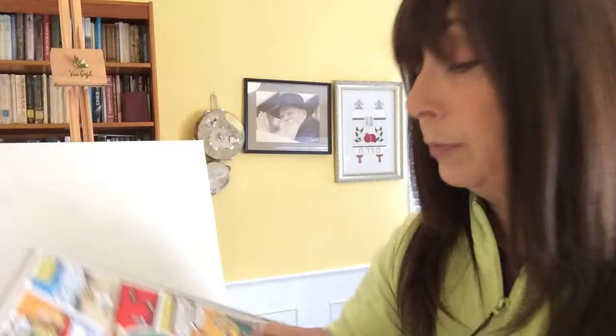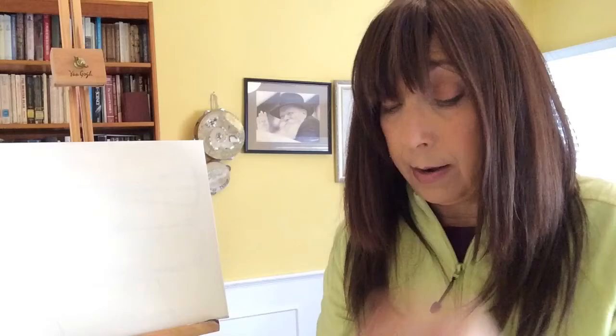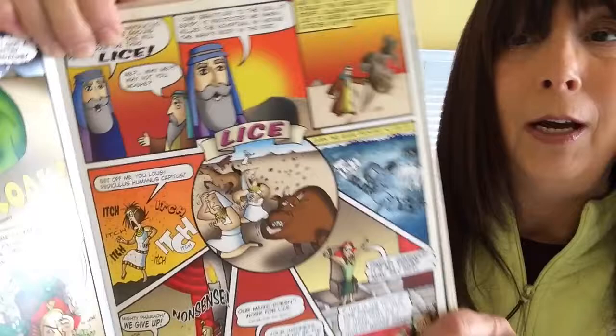The next plague was the plague of frogs. The frogs are kind of fun to draw and you could draw lots of them — they were everywhere. And then the next plague is the plague of lice. Now lice I don't really find fun; I think they're kind of disgusting, and that's why Hashem sent the plague of lice — because everyone was itching and everyone was upset.